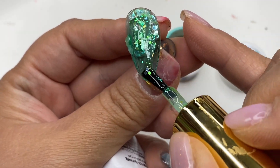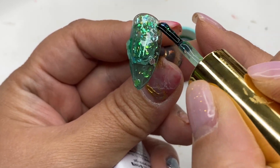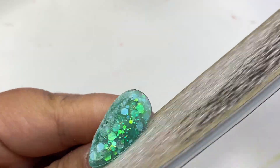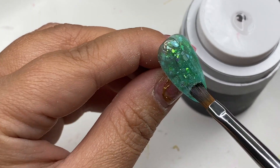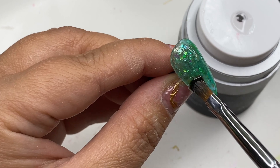For this nail design I wanted to work with glitter, so I'll be using glitters from Oblize. Whenever I work with glitter it can get very chunky, so I'm going to file and buff to get a smooth surface. Once that is done, I'm going in with clear gel to seal. Taking the number six brush again, I'm applying one layer of clear gel onto the nail and going ahead to cure.